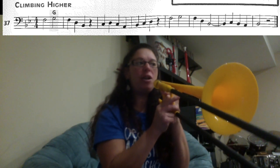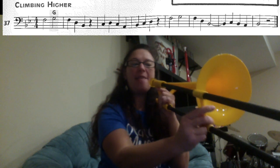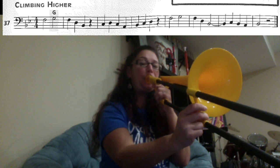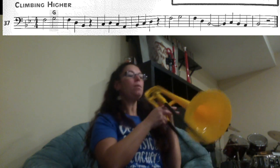So that's your high G4. Your first two notes in song number 37 are F1 and then G4. This is what they would sound like. You want to push your air a little bit harder to get that high G.